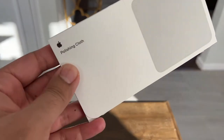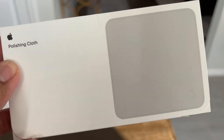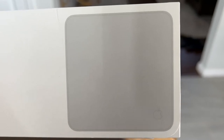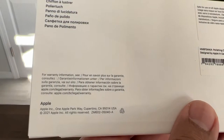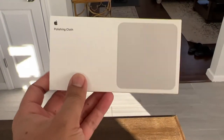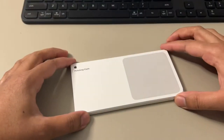One of the weird things I purchased — which is what I want to get into today — is this product right here: the Apple Polishing Cloth. This is a $19 cloth that Apple releases, one of the cheapest products on Apple's website. I just wanted to unbox it and take a look. Obviously $19 sounds a little ridiculous, but you're going to be paying the Apple tax — it has an Apple logo, so you know you're paying a premium.